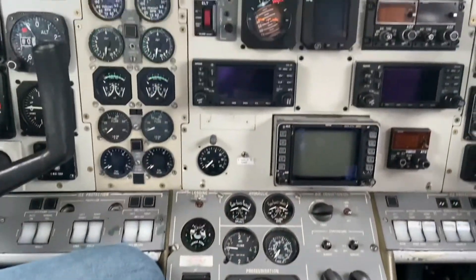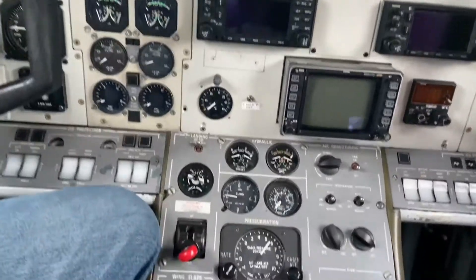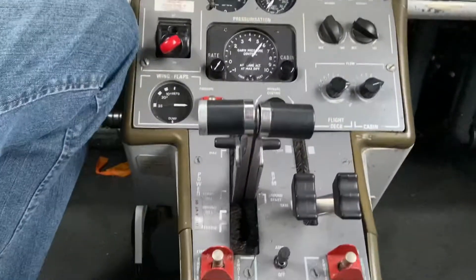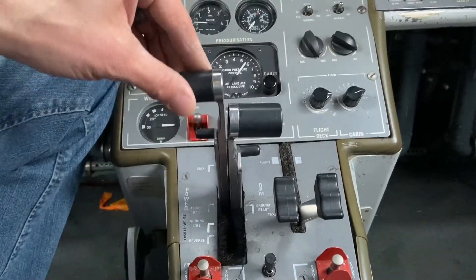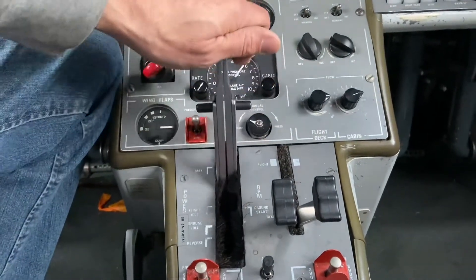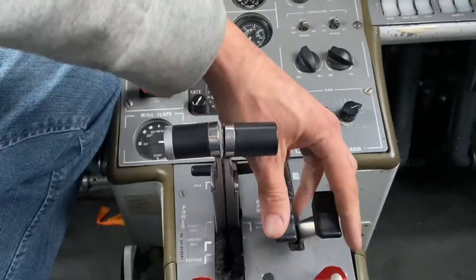Here we are — TPE 331 engine in a Jetstream 31 — and we are having a look at the propeller controls, or the engine controls. We have two controls: we have our power levers here, and we have our speed or condition levers over here.